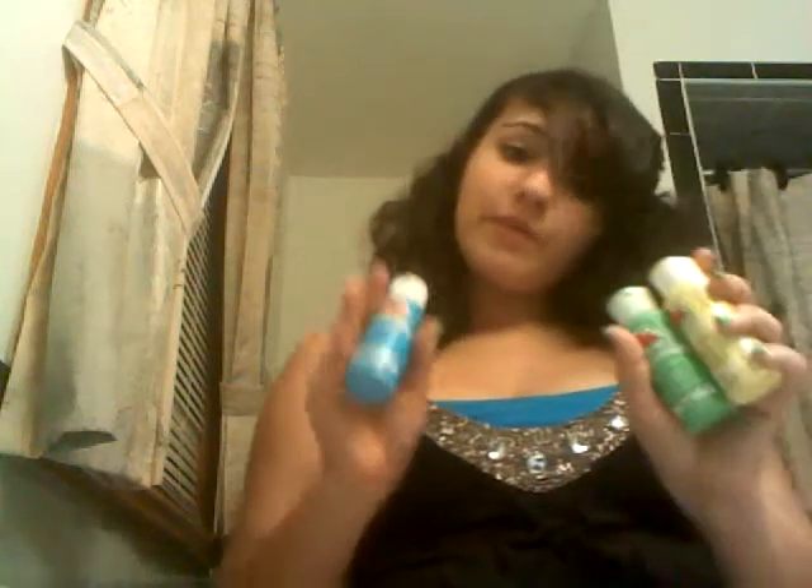I used Apple Barrel Canary Yellow, Parakeet, and Cool Blue. It would have been funny if this was Blue Jay because then they all would have been birds.